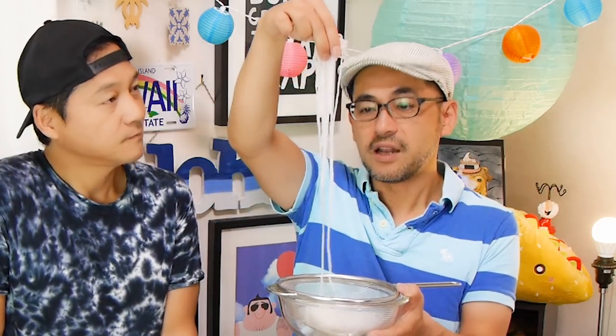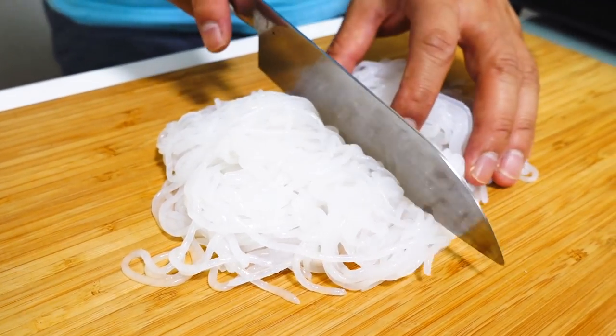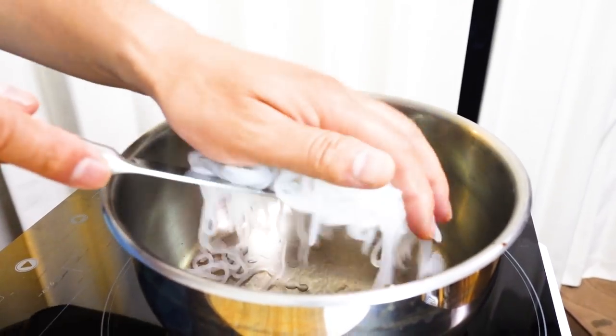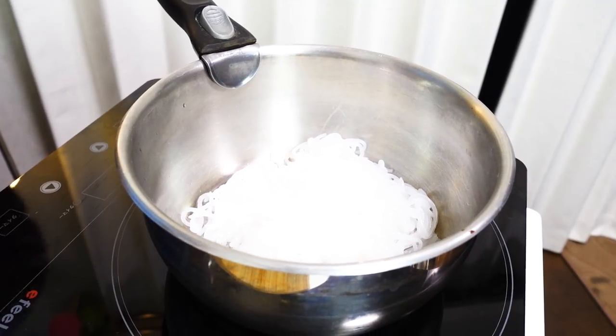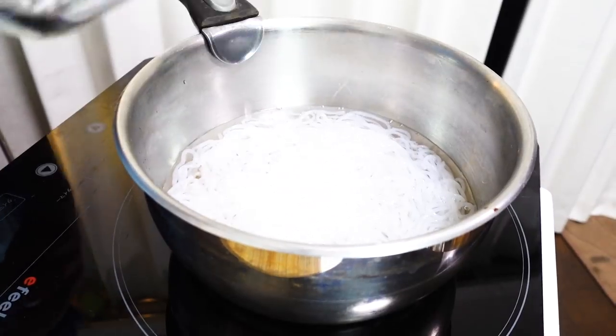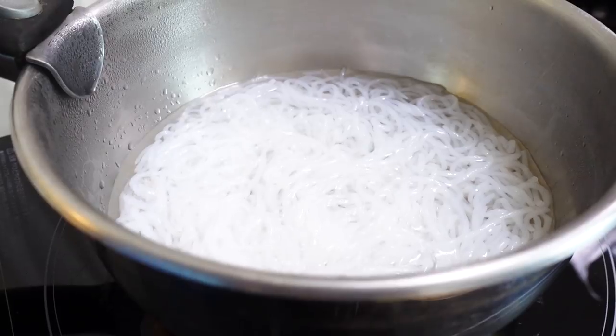First, the shirataki noodles. Shirataki noodles are very long, so first we cut them — transfer to a cutting board and cut in half like this. Shirataki noodles have a little bit of a smell, so I'll teach you how to remove it. Dump the shirataki noodles into a pot, add water just to cover them, turn on the heat, and bring to a boil. Once it comes to a boil, turn off the heat.